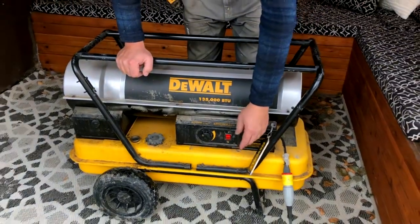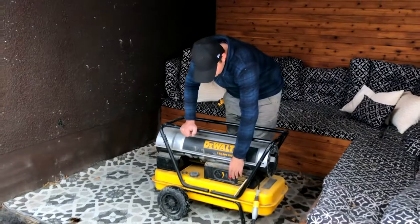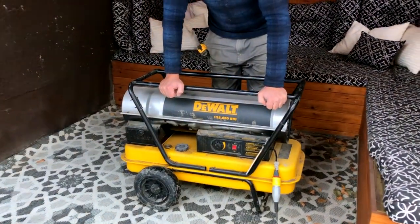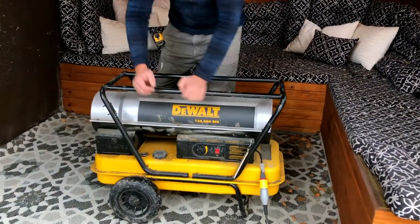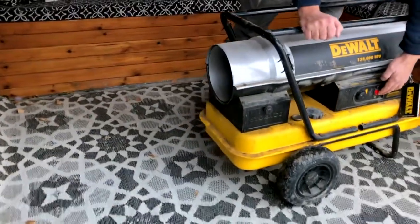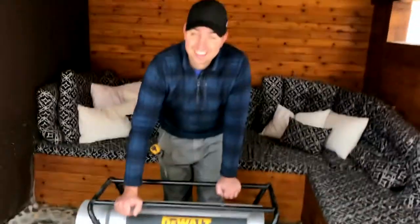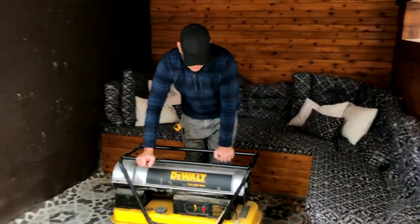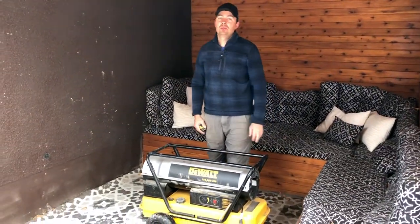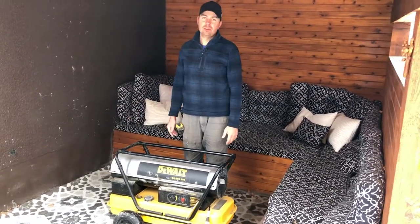I'll flick this on — I think there's just enough diesel fuel in here to run it for a second. So let's turn this guy on. That's it. Nice and hot. Yeah, just enough diesel fuel to get her going, but I've kind of emptied it for the year because we're not going to be using it anymore. It's just going to go into storage, but yeah, great little unit to have.